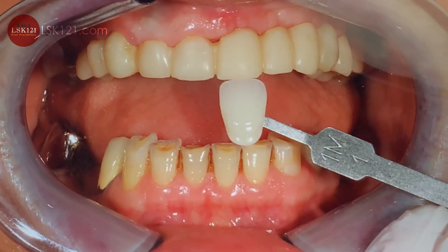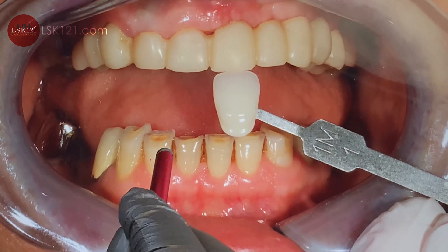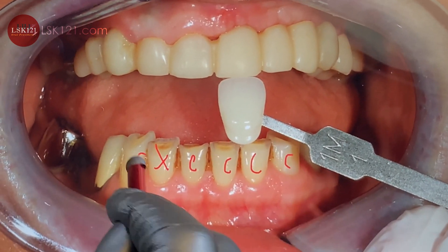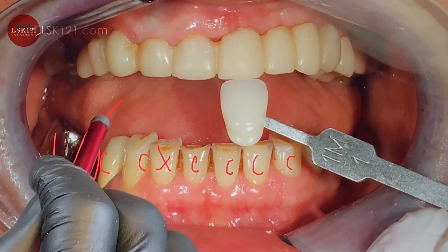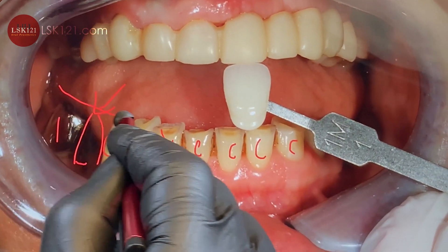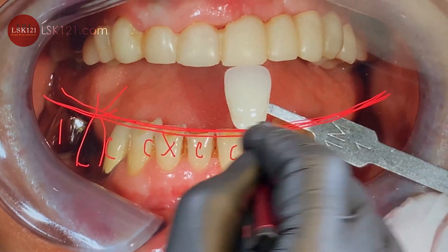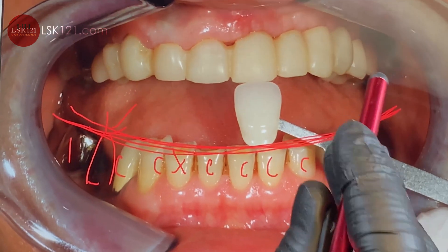The patient selected color 1M1. We're going to make crowns across the upper arch, and here will be the implant side. I have to check the occlusion curve carefully — that's really tough — and then open the bite and finish it.